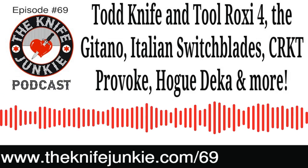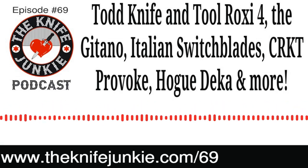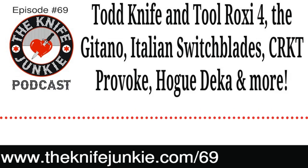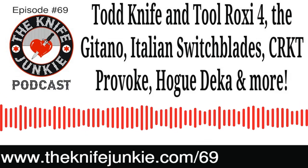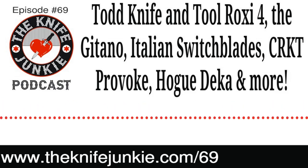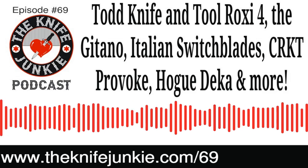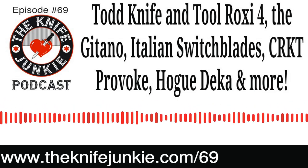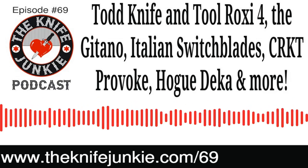A great way to help support the Knife Junkie Podcast is using our link to shop on Amazon — the knife junkie dot com slash shop Amazon. We get a very small commission but it does not affect the price you pay — it just helps us pay for web hosting, audio hosting, and all the other tools and resources we use to produce the podcast. Thanks in advance for using the knife junkie dot com slash shop Amazon link.